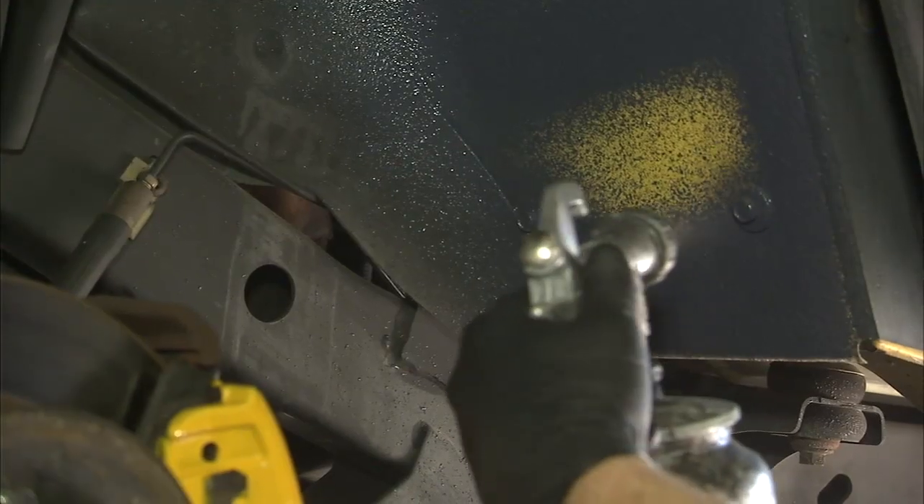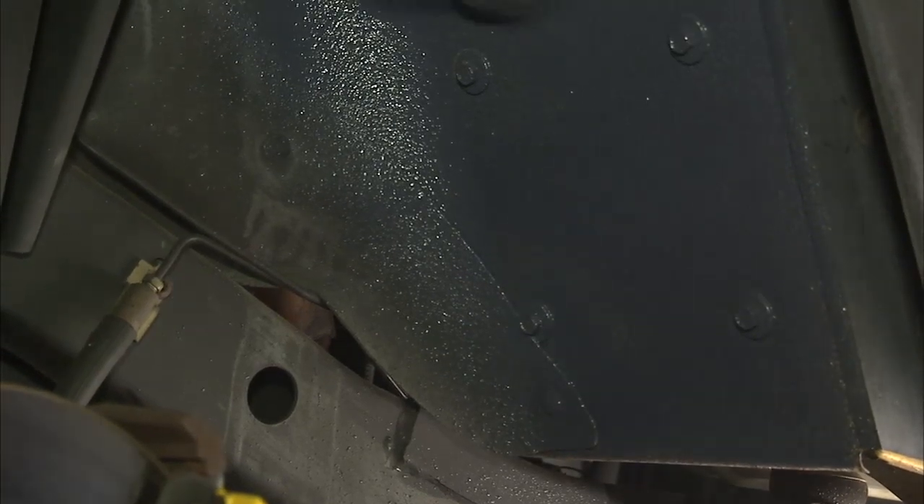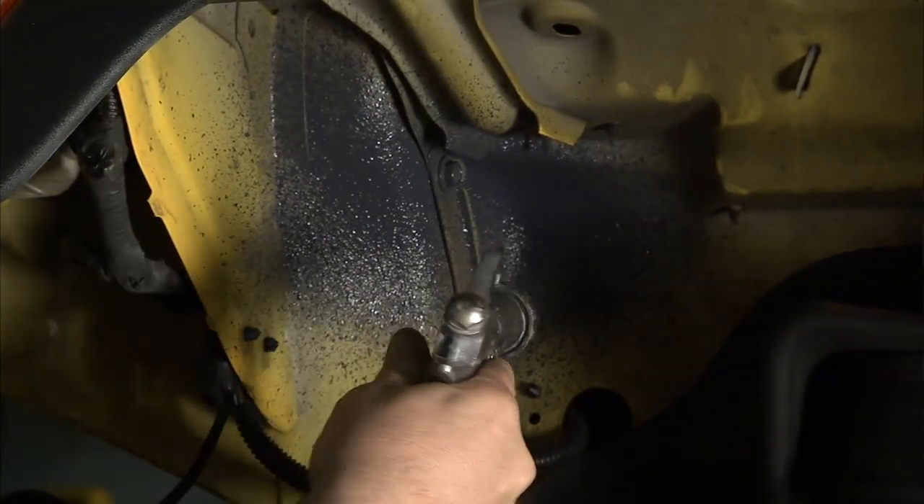Now if you want to go with a different option, they've got a spray-on called the Spectrum, which is great as well. It's a viscoelastic polymer that's water-based. It cleans up easy, very low odor. Once it cures, there's no odor at all.